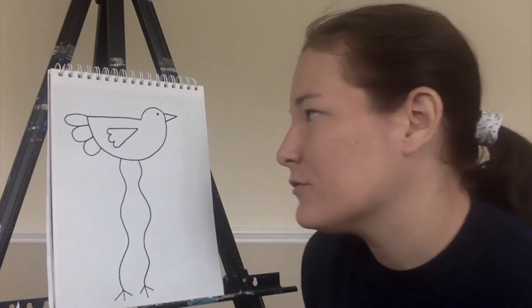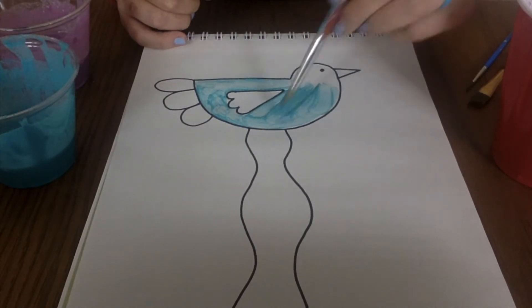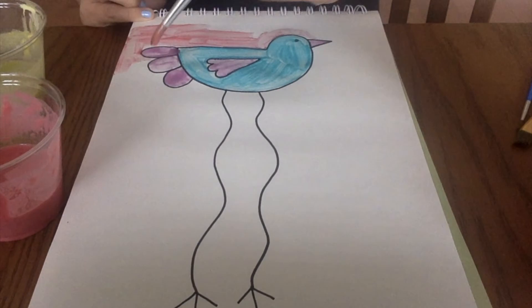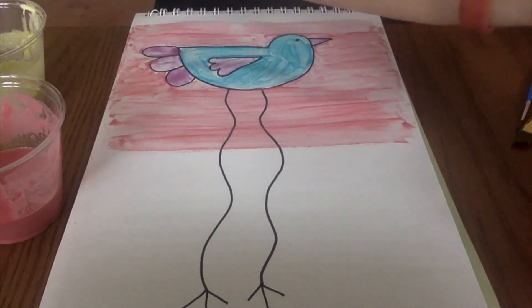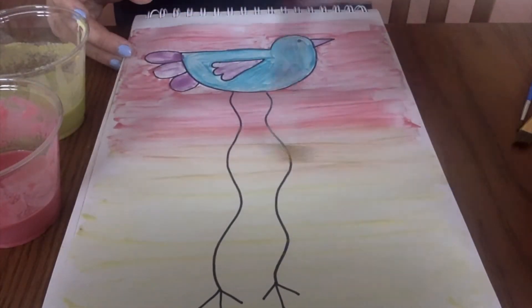Now that the basic lines are drawn, we can go ahead and do a painting. And now it's done. I tried to use cool colors, and I'm using those paints that I made, but you can use any kind of paint that you want.